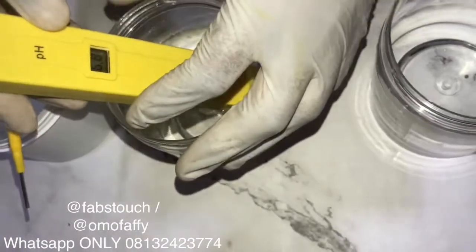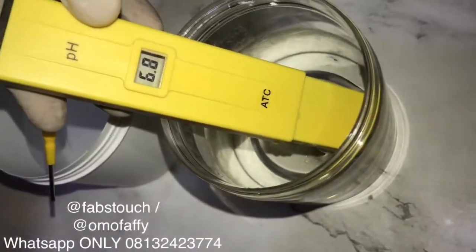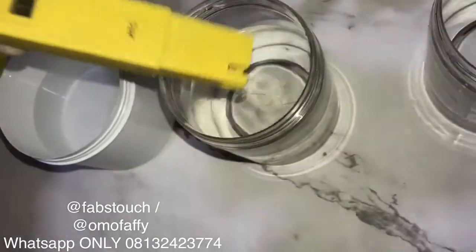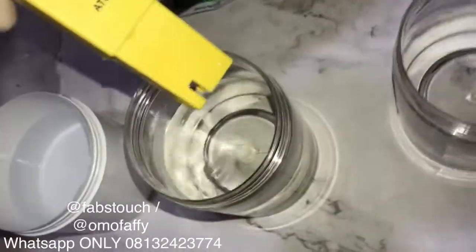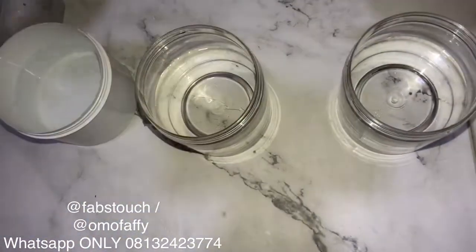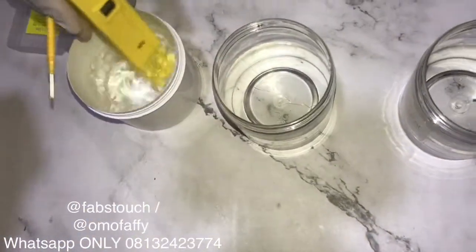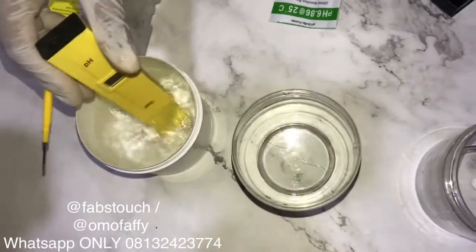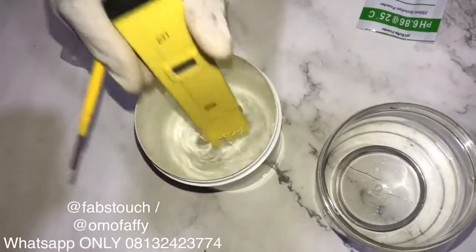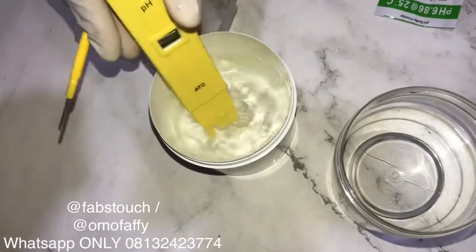Some pH meters read up to three decimal points, so you can achieve a perfect calibration with those. What we're doing now is retesting what we just did to make sure it's properly calibrated. Then wash off your pH meter before moving on to calibrate the second solution.